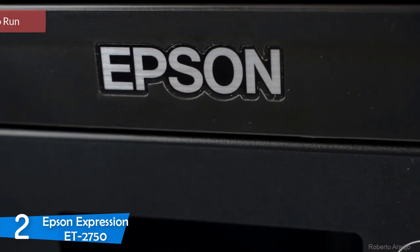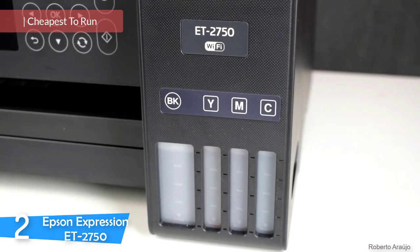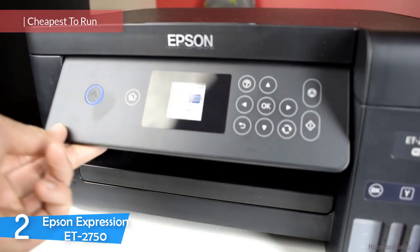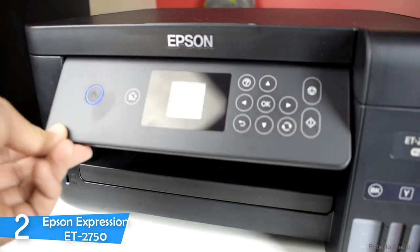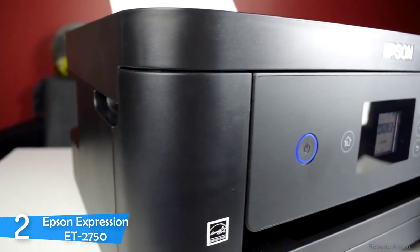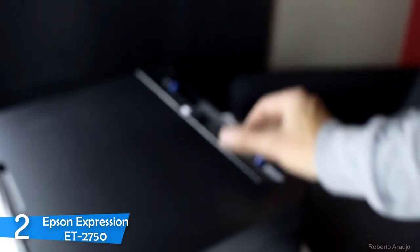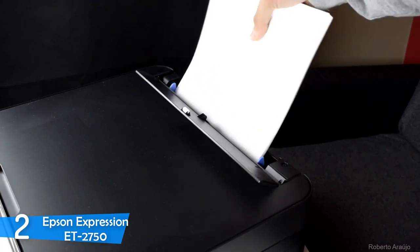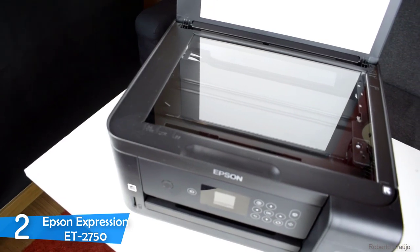At number 2, the Epson Expression ET-2750 is a great printer mainly designed for home use and a truly great all-in-one printer. It has a high asking price initially, but thanks to its large-volume ink tanks that can be refilled by pouring bottled ink right into them, you'll save a ton in the long run. Combined with its decent feature set, design, print speed, and ability to print everything, the Epson Expression ET-2750 is a great printer.